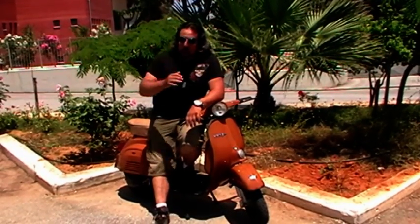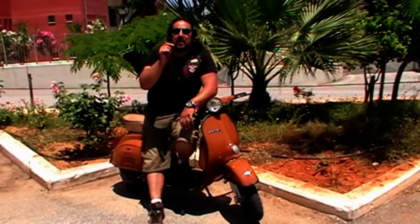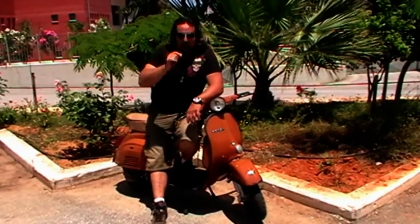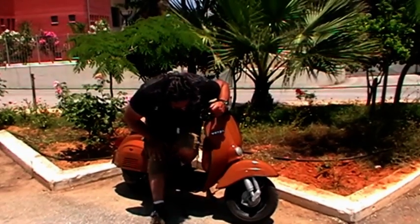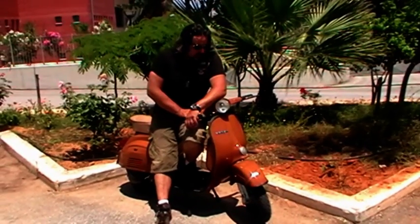So this is the cost if you want to restore a Vespa. The tires are costing 40 euros each — it's a Michelin, very good tires for a Vespa.